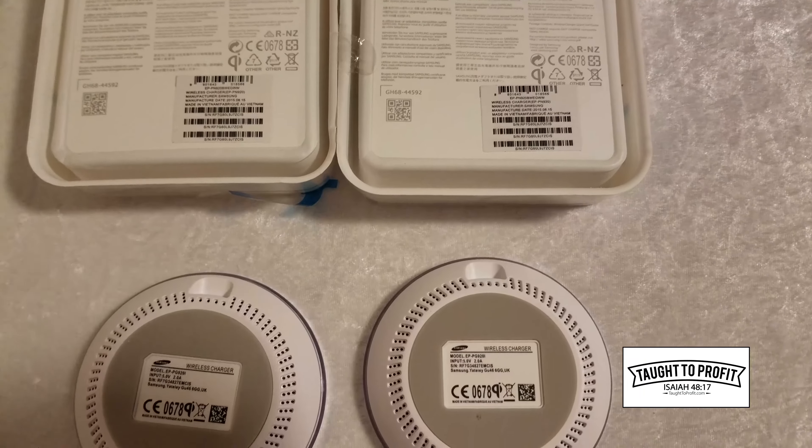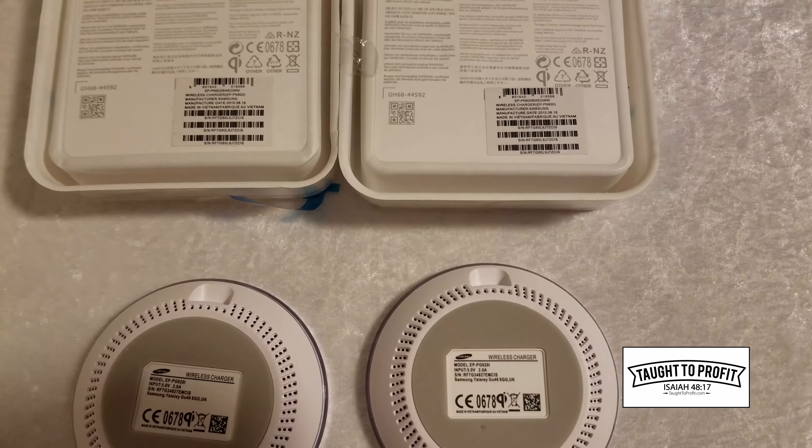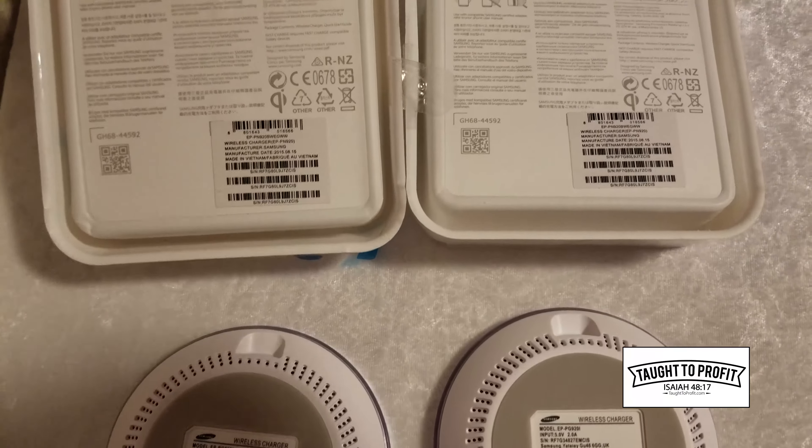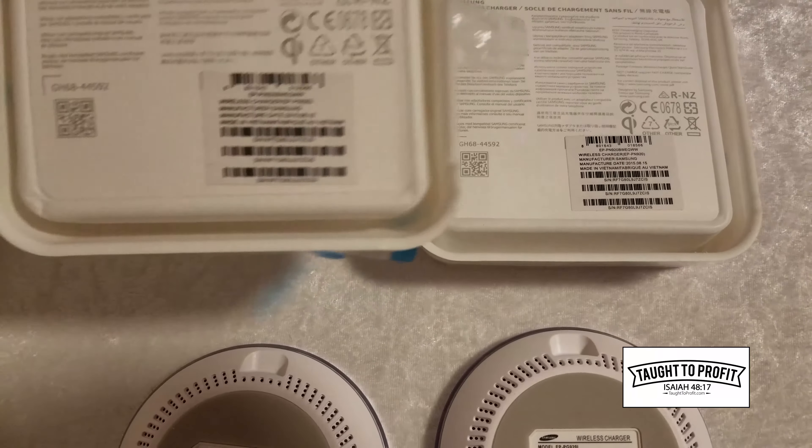I bought these from the same seller, and I wanted one for each office and then have regular chargers in the others. But I want you to notice something.